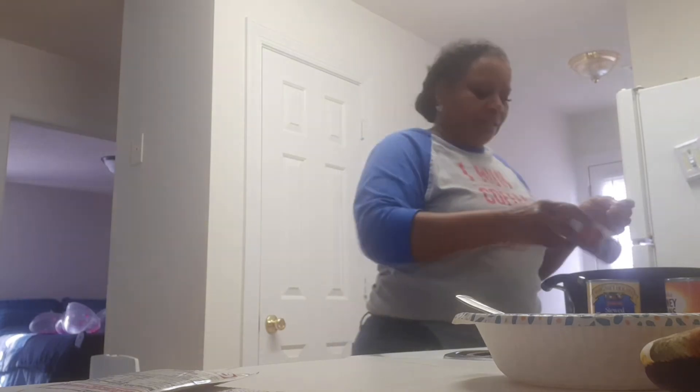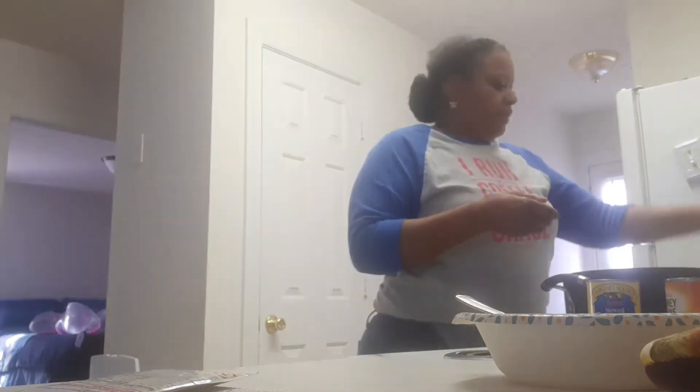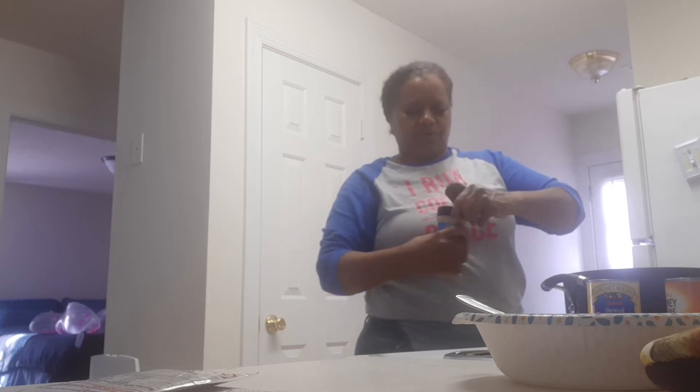And I'm putting my Accent in. And then I'm putting a little bit of meat tenderizer or season salt — whichever one you want to use. I use my season salt. Let me show you so you don't think I'm lying. See? So I'm putting some of that in here. And then I'm going to put some black pepper in there.